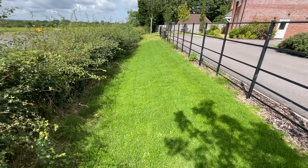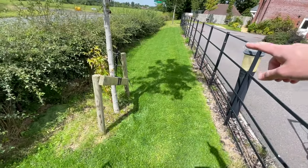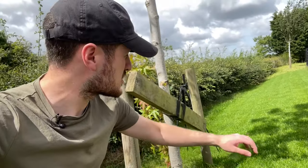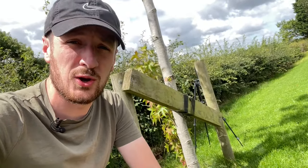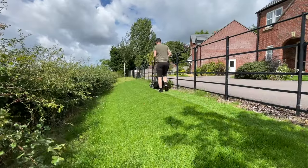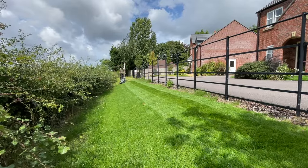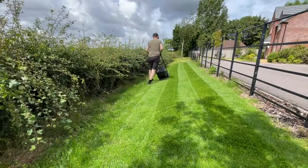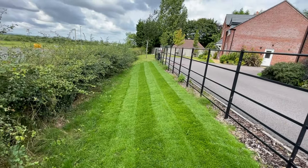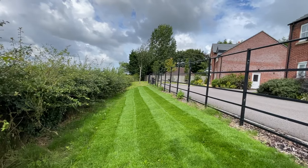This is the last lawn we're going to be striping today and I'm using the Bosch, because there's often a bit of bark knocking about in the front and I don't want to damage the blade of the Hayter. The Bosch is going to do just as good a job, and you'll notice this is a much longer lawn — you can see the stripes are really well defined over a long distance, because the angle of the grass blade is causing them to appear much lighter or much darker, just as I explained in the back garden.